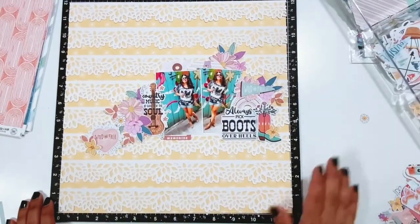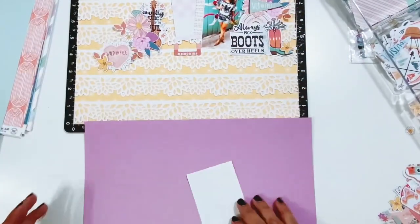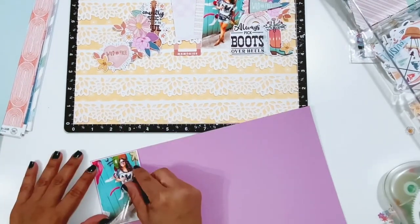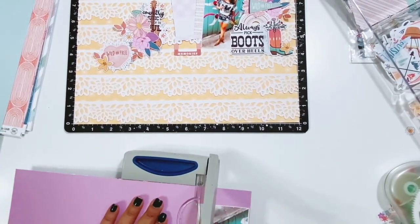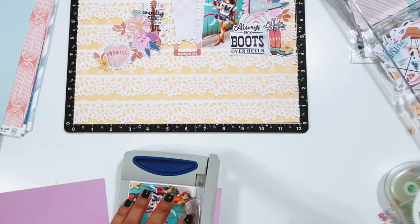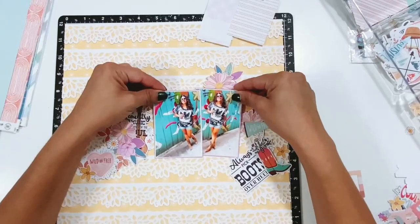I'm going to fussy cut some of those florals. Right here you can see I have the embellishments laid out kind of how I want them on the page. I do want to mat the photos, and I pulled in this really pretty lavender cardstock from the cardstock kit. I'm going to mat my photos on that, leaving a little bit of border because some of the fussy cut florals have that pretty lavender and some pink in them. So I want to make sure to add a little bit more of that color behind the photos. I'm going to get those matted and then get them adhered down.